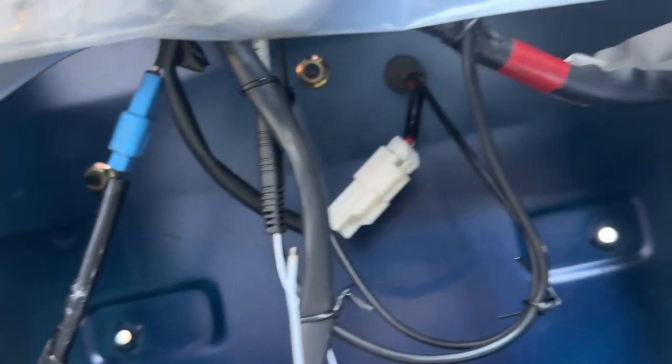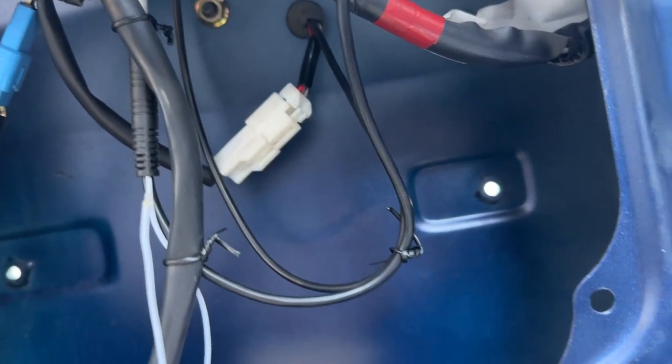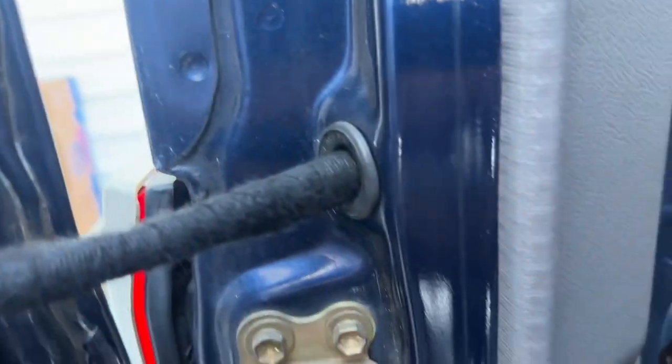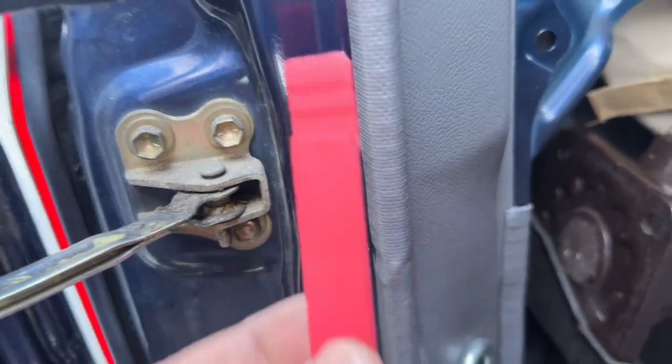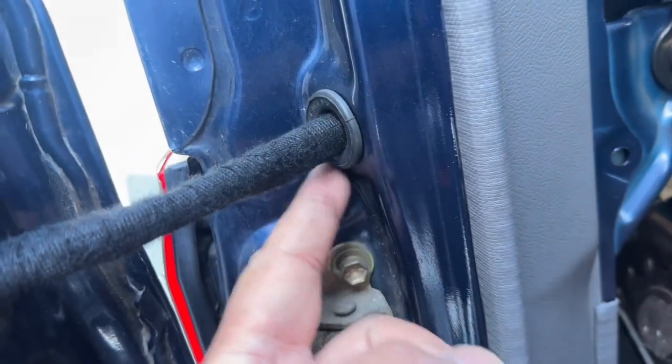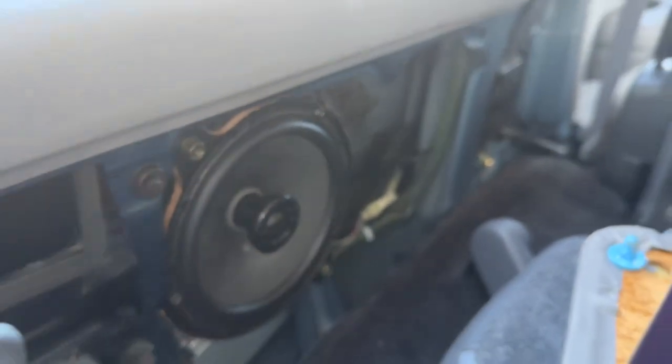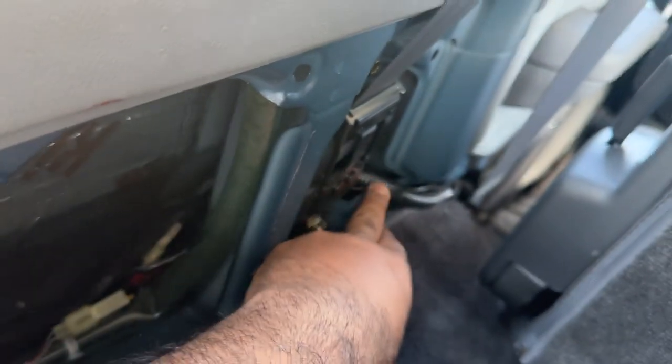I ran the wires through that hole right there and tucked them in. This grommet is a pain to get back in, so I used some trim tools to pop it back in — it gets especially harder right at the bottom. Ran the wires with it, and as you can see, a little wire comes right there and goes all the way to the front.